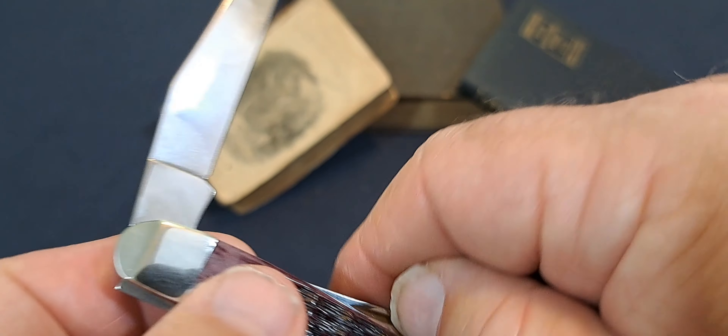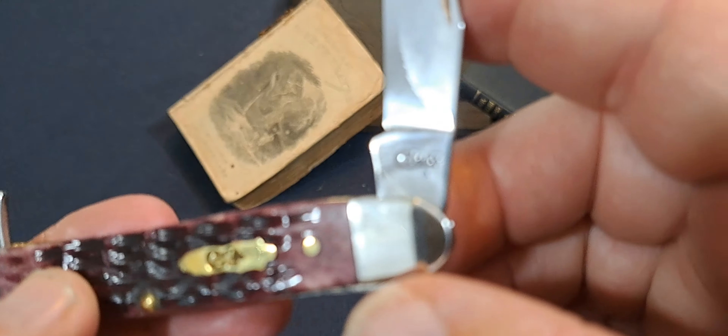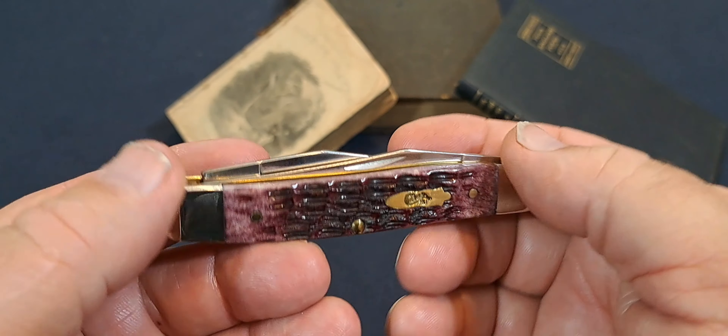Let me show you the model number on this thing. Where is the model number? There you go — they don't use a model number, they just call it a Muskrat. So that's pretty interesting. Nice knife.